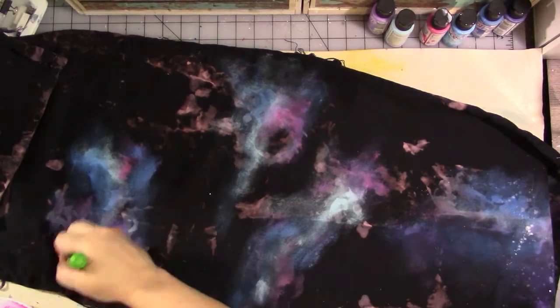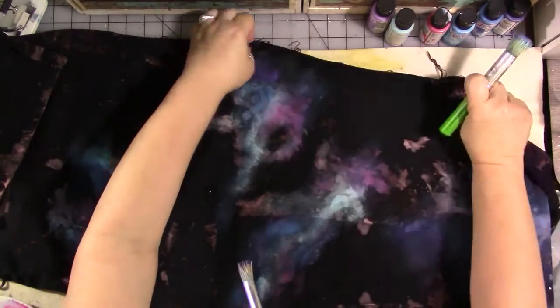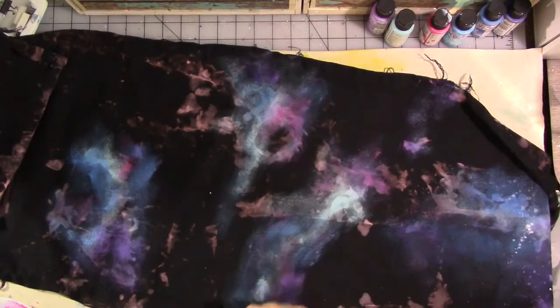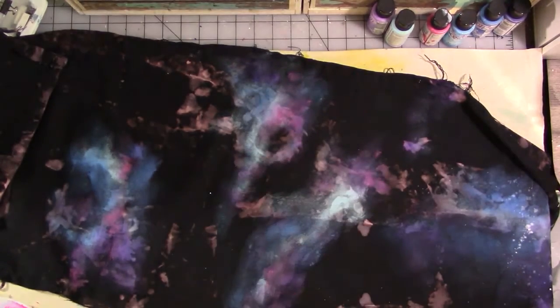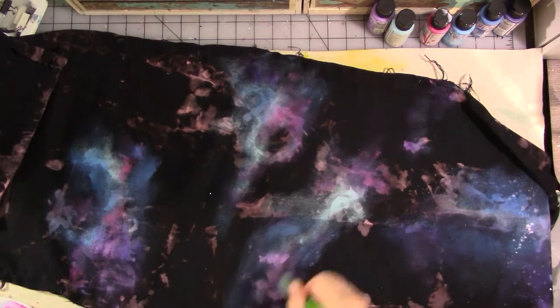We're continuing the scrubbing process and I'm layering my colors — I put the light to dark colors on, and then if I think it needs more of something, I go back and add something else. I keep adding my layers and scrubbing and swirling and blending until I've got something I'm really happy with to use as the background for the next step, which is painting the stars in.